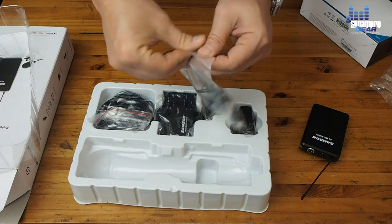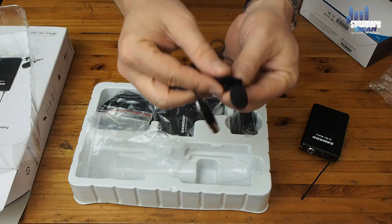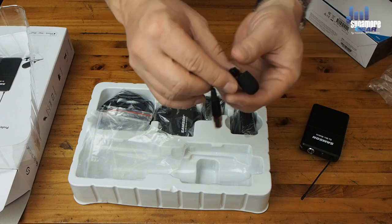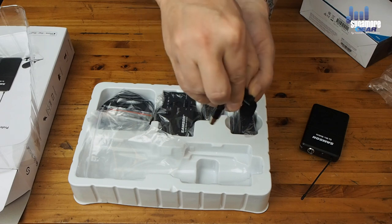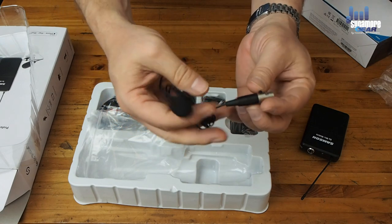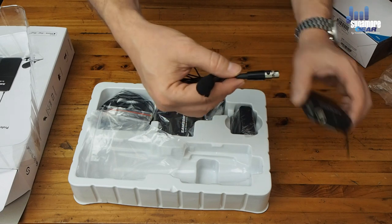This is the lav mic itself. Taking a closer look — it's really tiny. You have a windshield, not quite a dead cat, that slides right over it. It's got a tiny little clip that you use to clip it onto your subject. And this is the jack that you then plug into the transmitter.